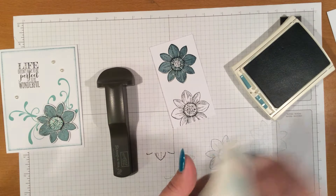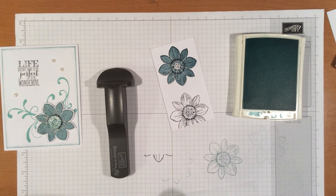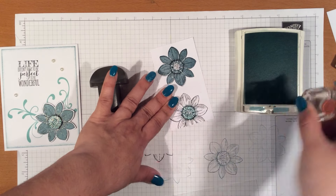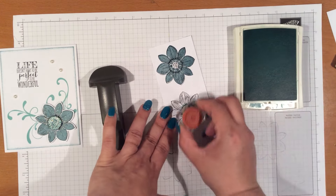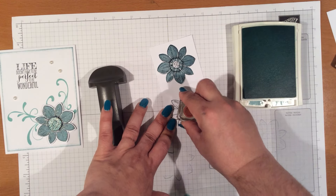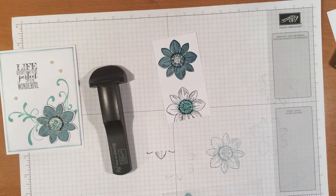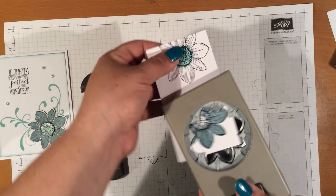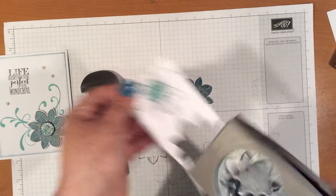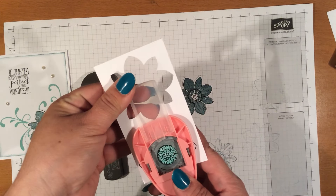On this one, we're going to ink up the center using the Pool Party. I just use the same stamps that are in there to help me fill it in. It doesn't have to be totally perfect. Now we're going to bring in our punches — our flower medallion. I'm going to line that up, and then we're going to bring in a three-fourths of an inch circle punch and go ahead and punch that out.